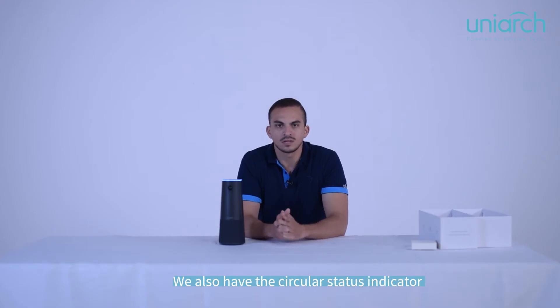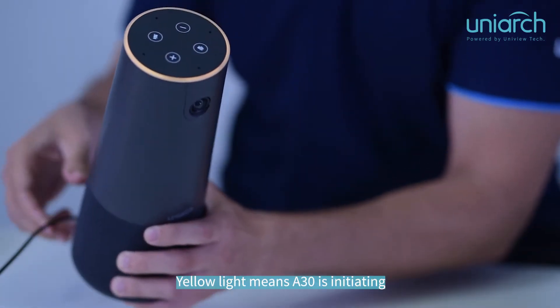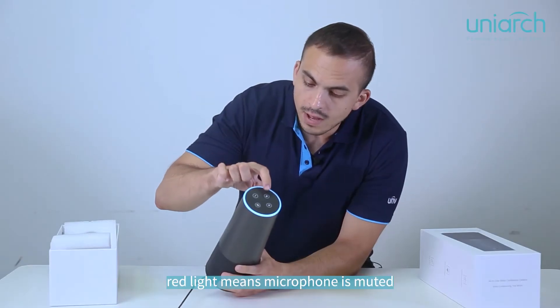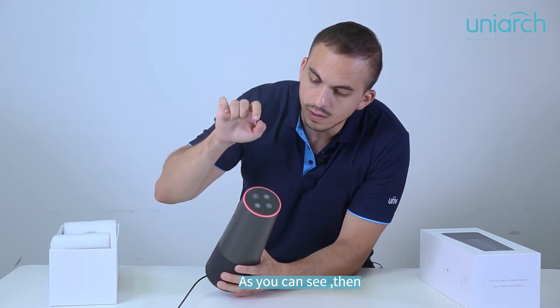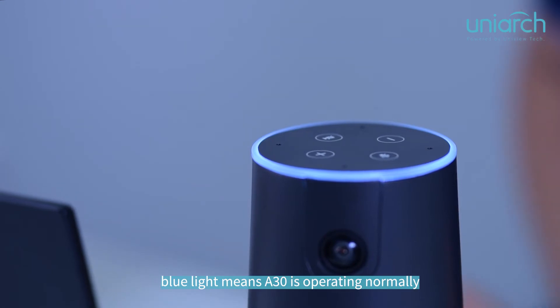We also have a circle status indicator with multiple colors that refer to different statuses. Yellow light means that the 830 is initiating. Red light means the microphone is muted, as you can see. Orange light means that the camera is turned off. Blue light means that the 830 is operating normally.